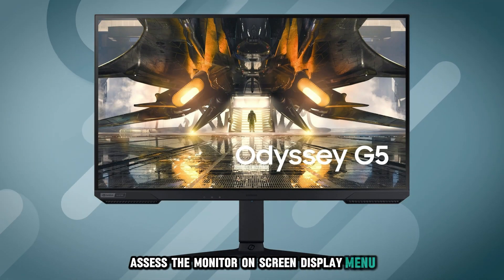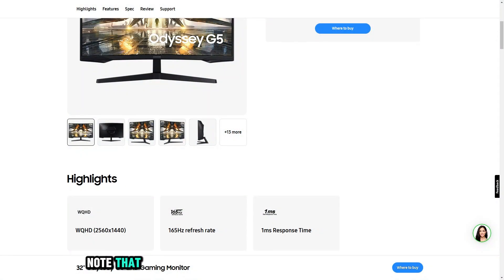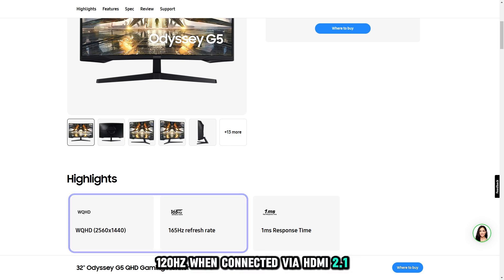Access the monitor's on-screen display menu and ensure the refresh rate is set to 120Hz. Note that the Samsung Odyssey G5 supports 1440p resolution at 120Hz when connected via HDMI 2.1.